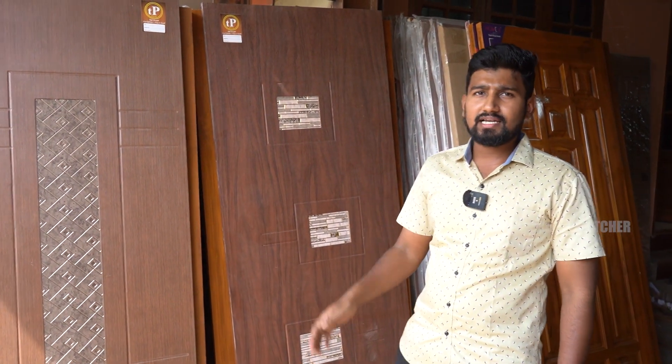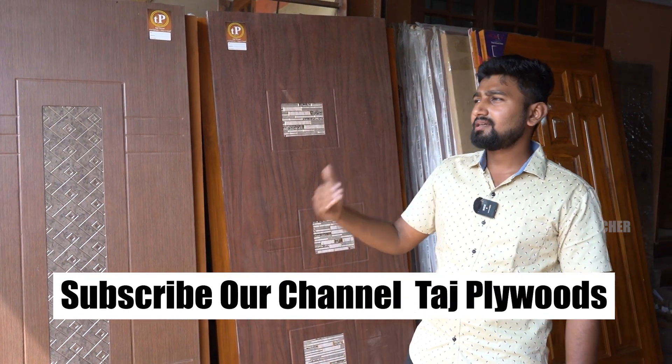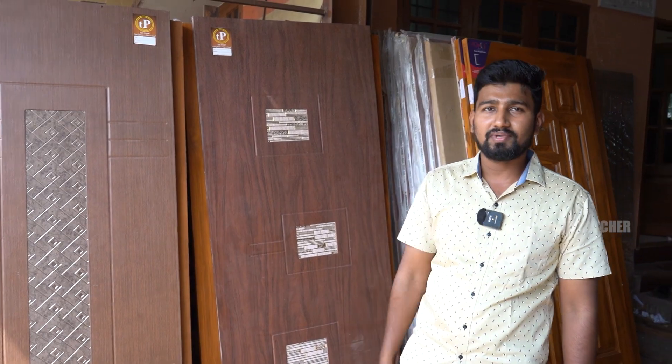We have a new YouTube channel — the link is in the description. Please give us a like, subscribe, comment, and contact us. Welcome, I am Thaaj Thumbars. You can visit our factory — come and see the doors on camera. We can show you the door live in the video.